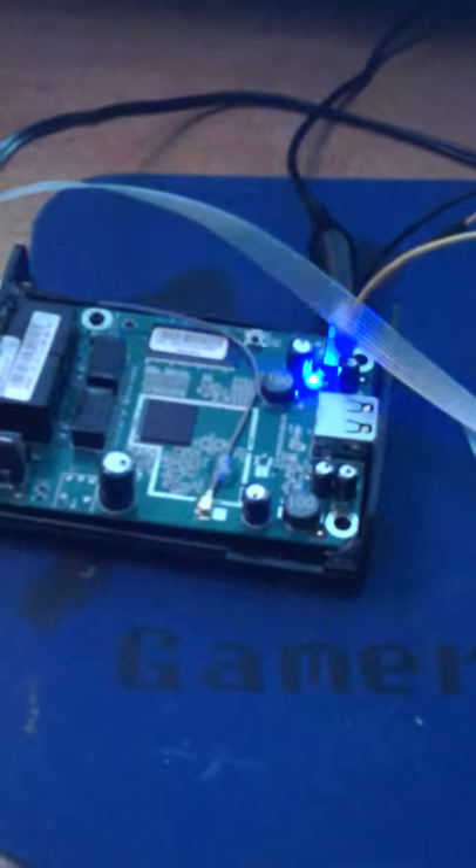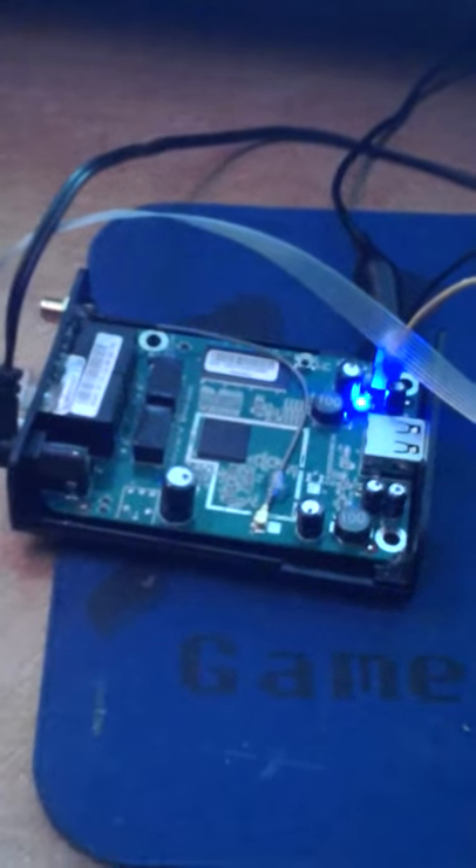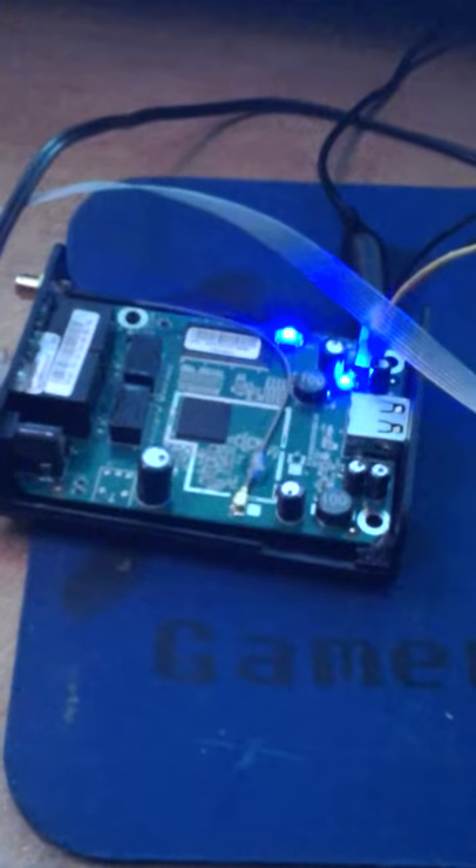An Arduino and a USB-to-TTL adapter fixed my Wi-Fi Pineapple. Sorry guys, it's late — it's two o'clock in the morning here. I'm stoked. Can't wait to get back to beta testing, guys. See you later!